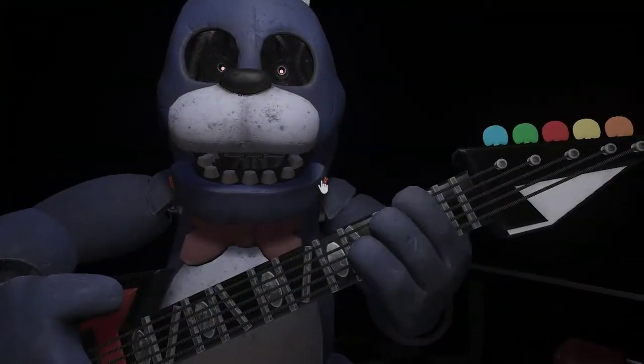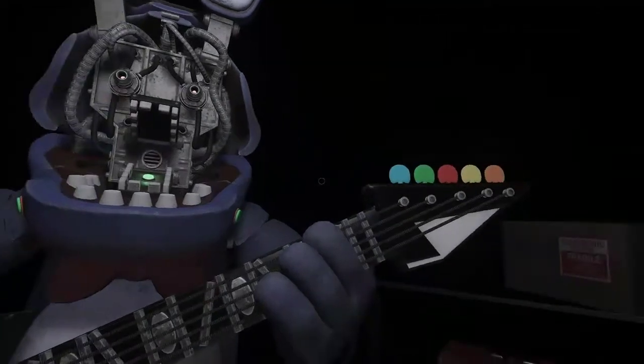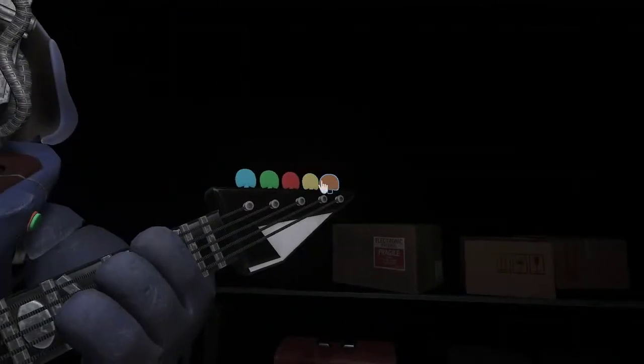To open Bonnie's faceplate, carefully press the indicated area. Well done! You know something is not right — one of those notes is out of tune. Press the blinking button again to replay and verify your work.